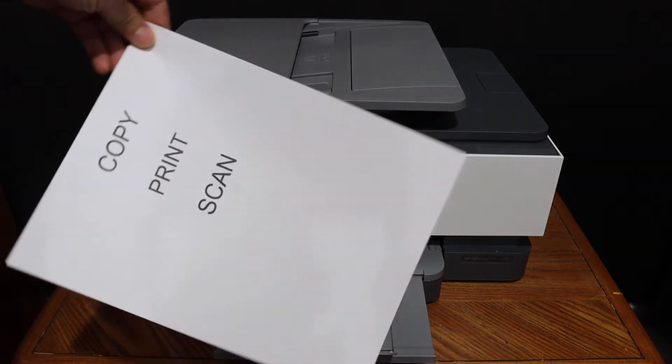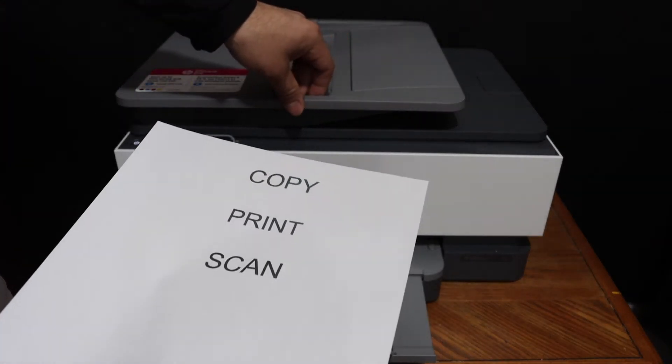So here we can see it has done the copy. The quality is really good.